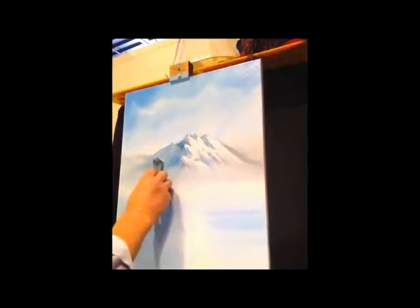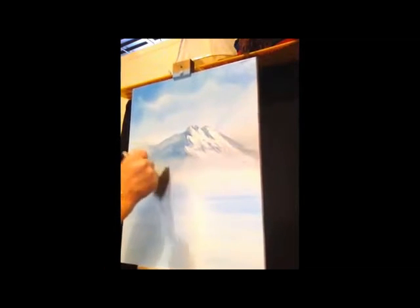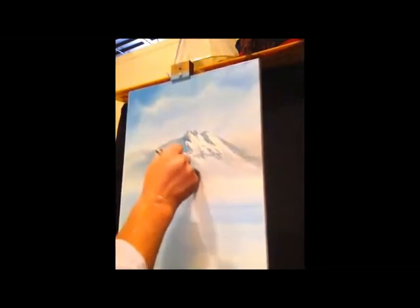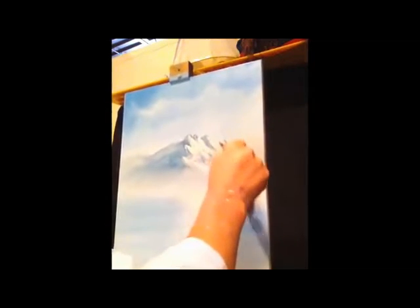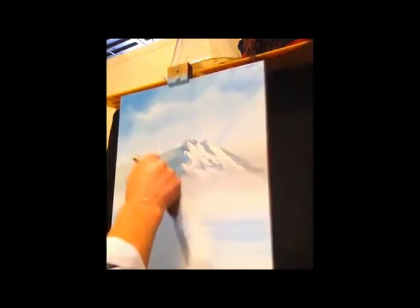Now I'm taking the two-inch brush and mostly using the top half of the brush, just kind of tapping the bottom of the mountain. What this does is create a mist, a fog, or dew — whatever it is. And we'll fluff it up, just like we did with the clouds in the sky. It makes it really soft.